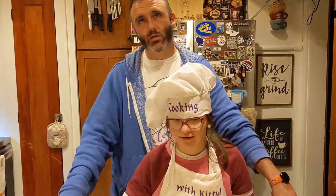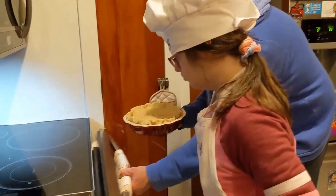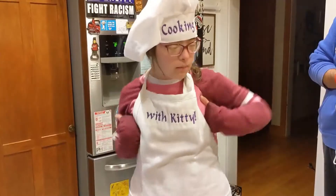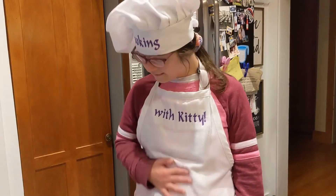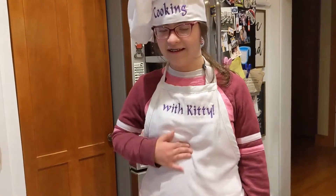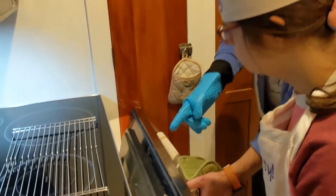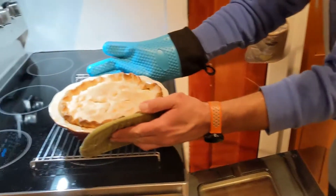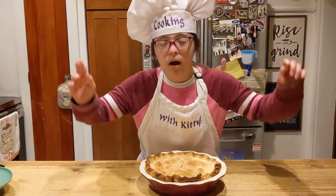So we're going to toss it into a 425-degree oven for about 30 minutes. Let's do this. Alright, it's been about 30 minutes. Let's take a look. Nice and round — let's pull it out. There we go. We're going to let it cool for about 10 minutes. Chicken pot pie!